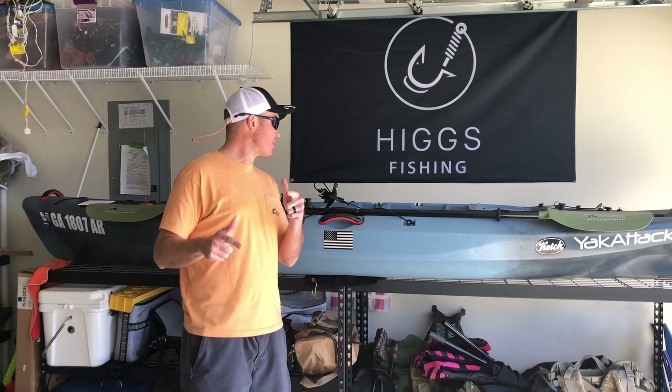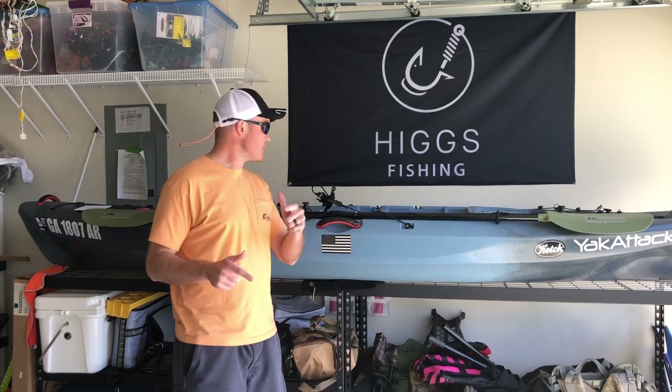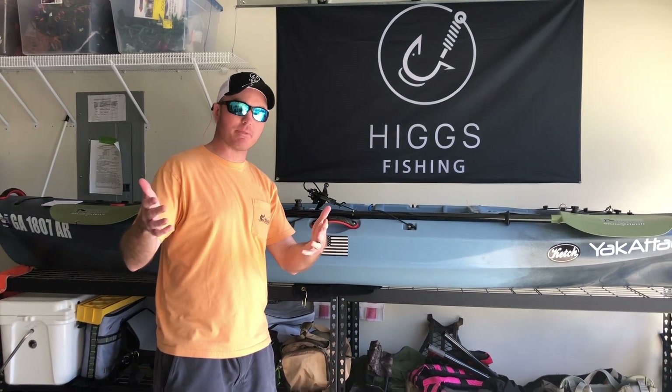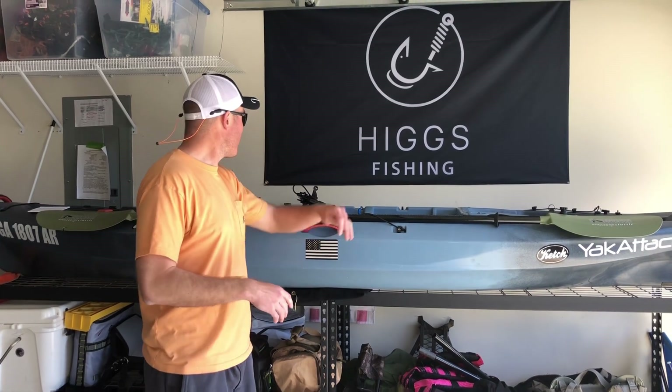Quick update. I filmed an intro this morning and we went ahead and went to Vibe. I've been to the shop so many times they should just ask me if I was filming the shop. Check it out.